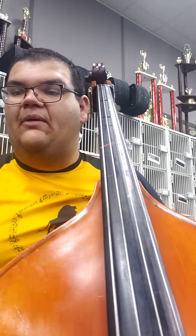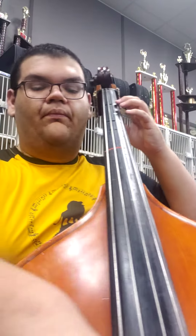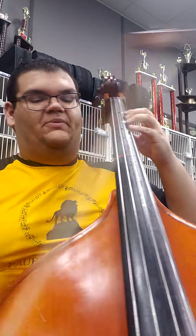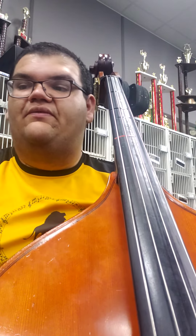I'm going to play from measure 23. I start in 1st position, shift, cross, 4th finger. Then shift back, 2nd finger, and then you're back in 1st position. So that's this whole section from measure 17 through about measure 25, 26.